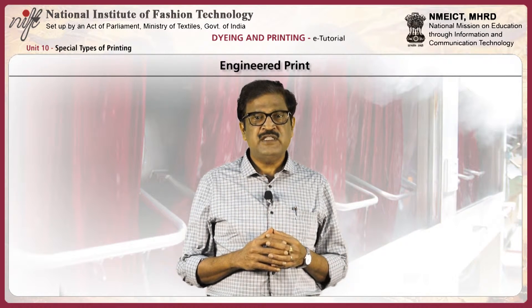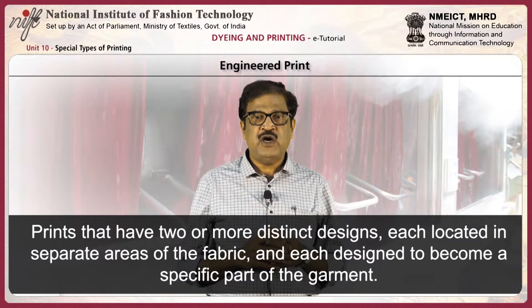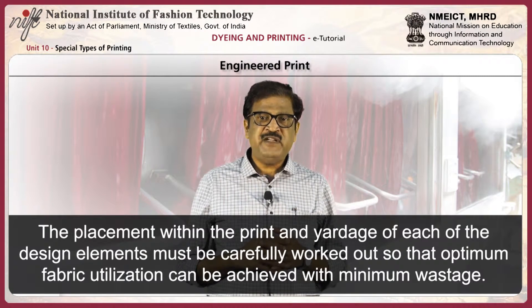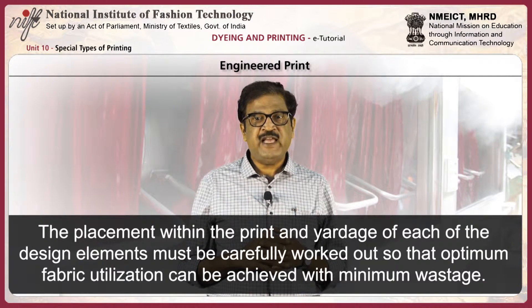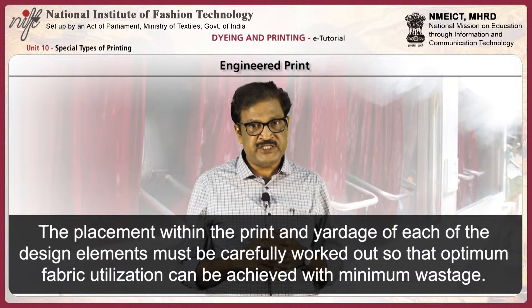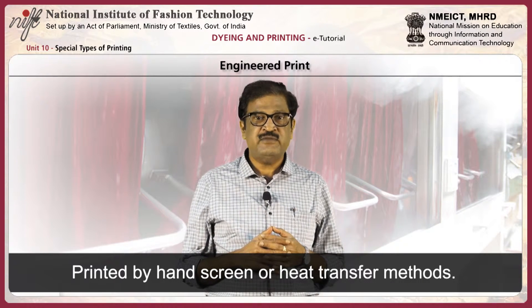Now, engineered print. These are prints that have two or more distinct patterns, each located in separate areas of the fabric and each designed to become a specific part of the garment. The placement within the print and yardage of each of the design elements must be carefully worked out so that uniform fabric utilization can be achieved with minimum wastage. Engineered prints are printed by hand screen or heat transfer methods.